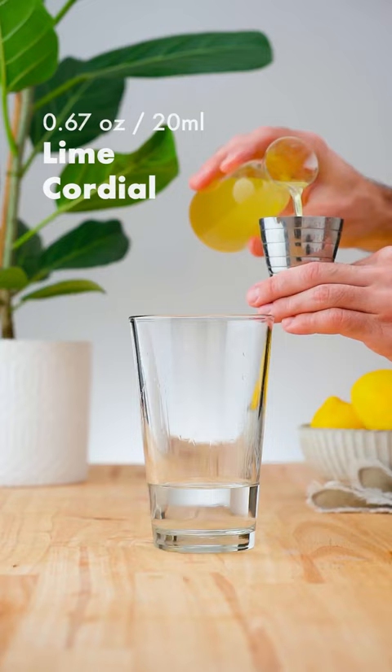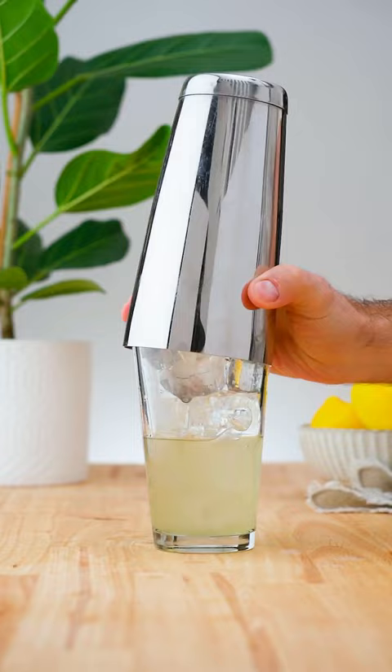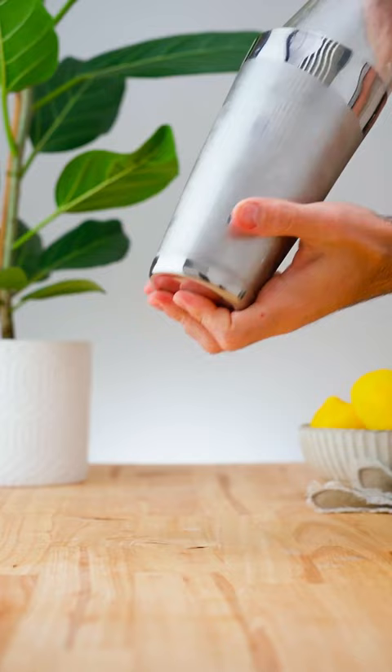Add plenty of ice and shake for 10 to 12 seconds. Double strain into a stemmed cocktail glass and garnish with a lime wheel.